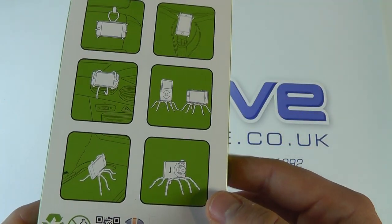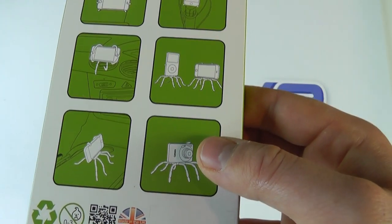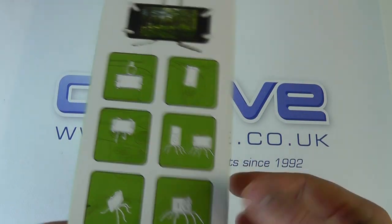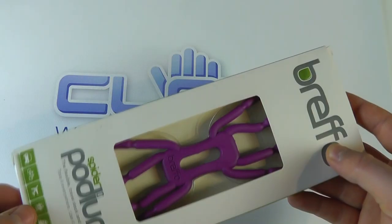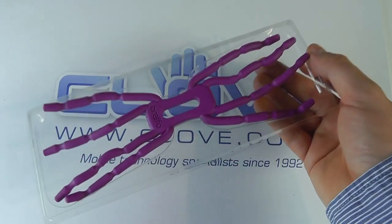On the back here we've got a few ideas of how we can use this to mount our phones. You can even use other electronic equipment such as a camera — you just basically manipulate the spider podium around the equipment until it's holding the product in a safe position. So without further ado, let's open this up.